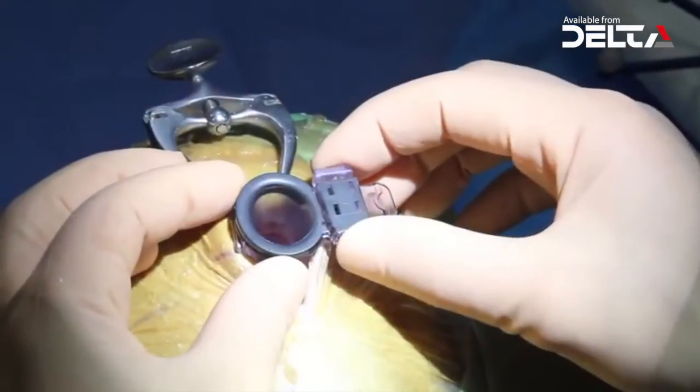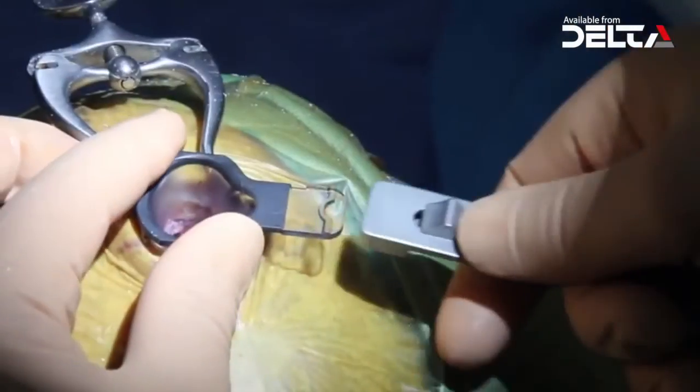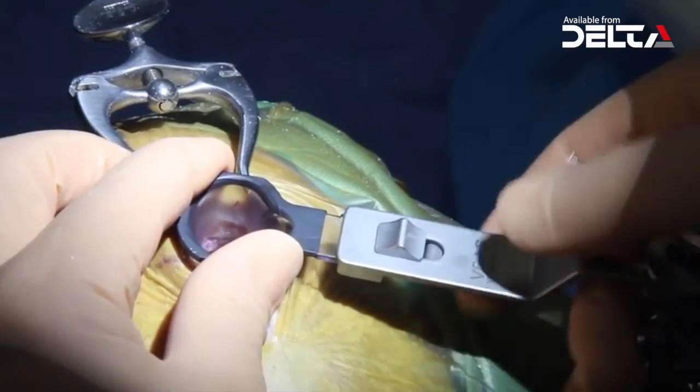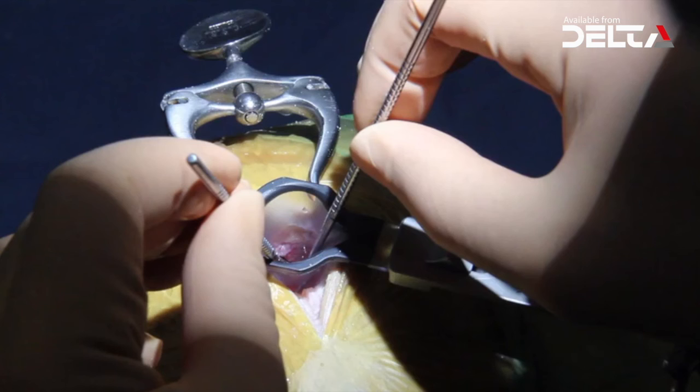Once the optimal trajectory is confirmed, the introducer is removed from the VBUS. The VBUS is then secured to the extension arm attached to the table and used for transtubular surgery. Alternatively, the extension arm can be secured to the VBUS system before introduction into the brain tissue.